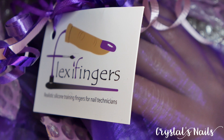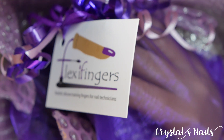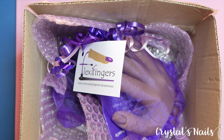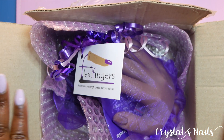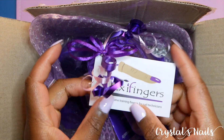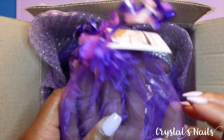Hey everyone, welcome back to another episode. In today's video I am unboxing my flexi finger package. You guys honestly have no idea how exciting this is. I've been waiting so long to get this — it's taken about three and a half weeks from the time I ordered, and I'm just really excited to delve into this package and show you all what I got.